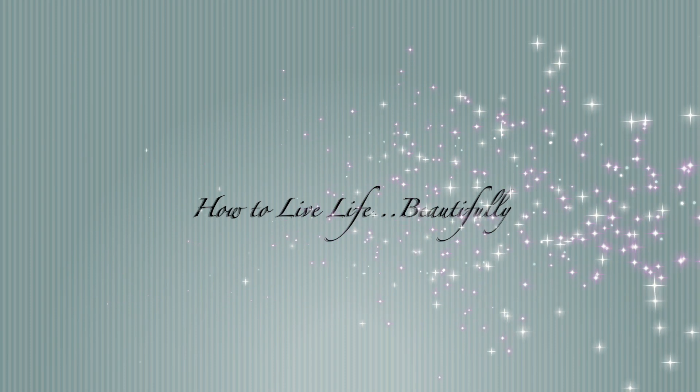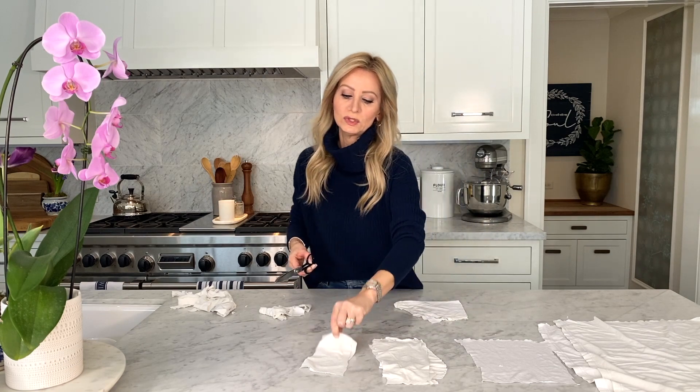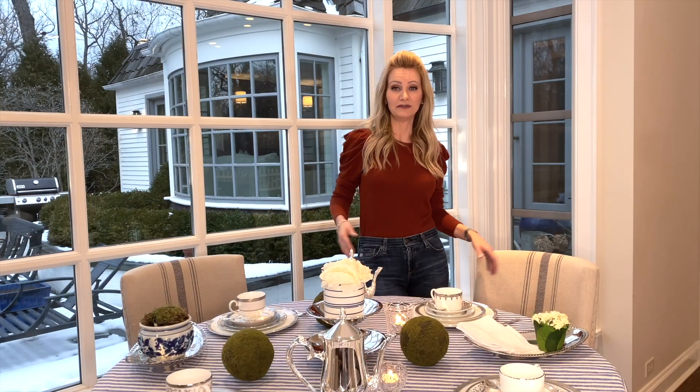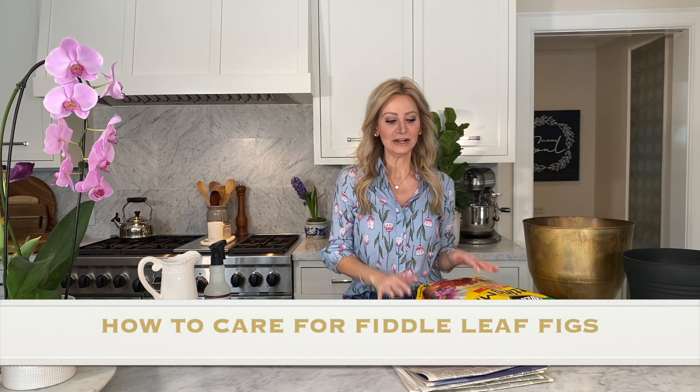Hey everyone, I'm Dawn and I would like to welcome you to my channel. Thanks for joining me. I want to show you how I care for my fiddle leaf figs. A lot of people ask me how do I keep them alive and healthy. They're really fussy — if you move them or do anything too dramatic they just freak out and lose their leaves. But I've successfully kept a few alive and I'll show you how I do it. If you have any other suggestions, I'm all ears.